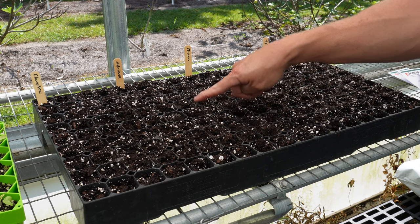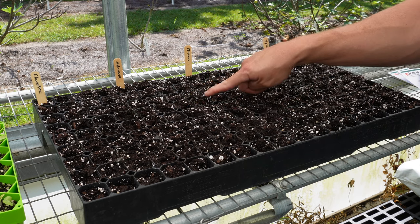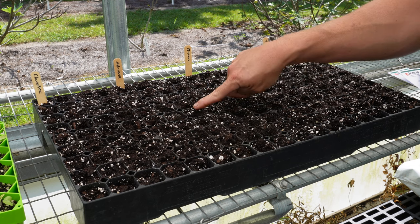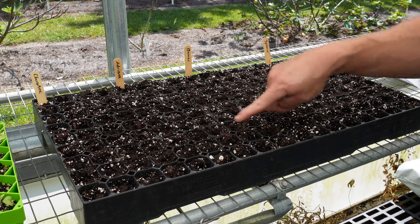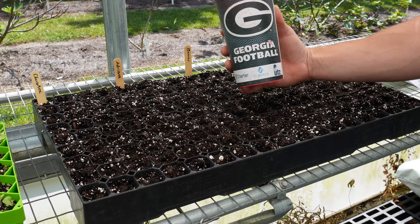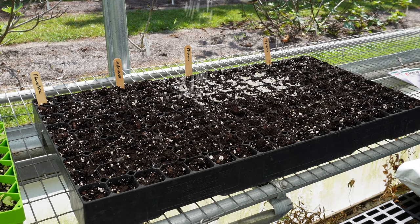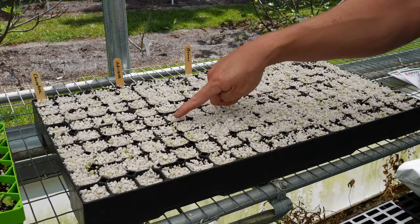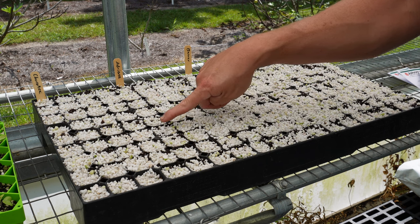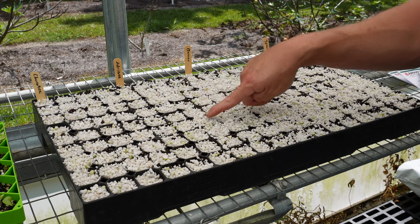We've got a seed in each cell now. You'll hear some people say you're not supposed to cover lettuce seeds — that they need light to germinate — but for these head lettuce seeds, especially the pelleted ones, we always cover them and we always get good germination. We're going to take some perlite here and just lightly cover our seeds over this entire tray. You want to make sure you get the seeds covered, but don't add so much perlite that you can't see the divisions between the cells — add enough but not too much.